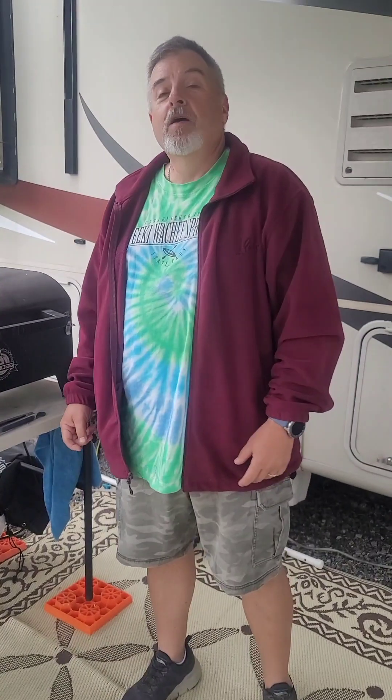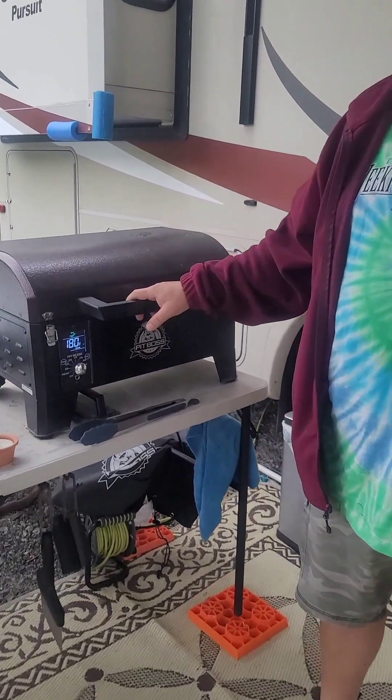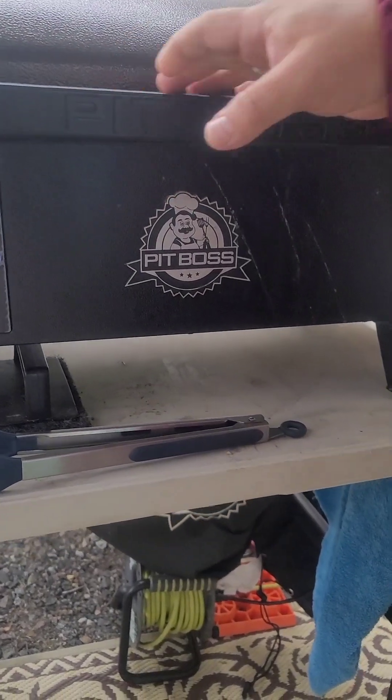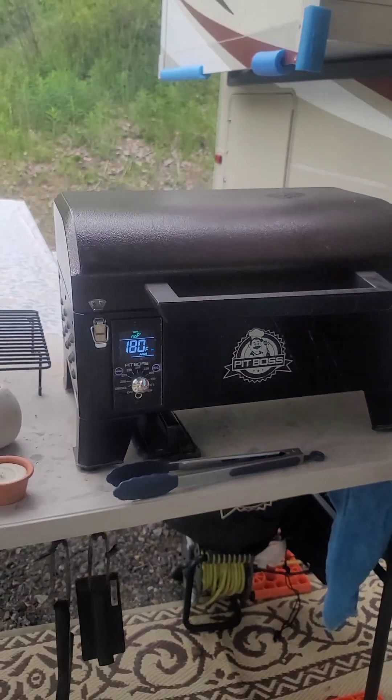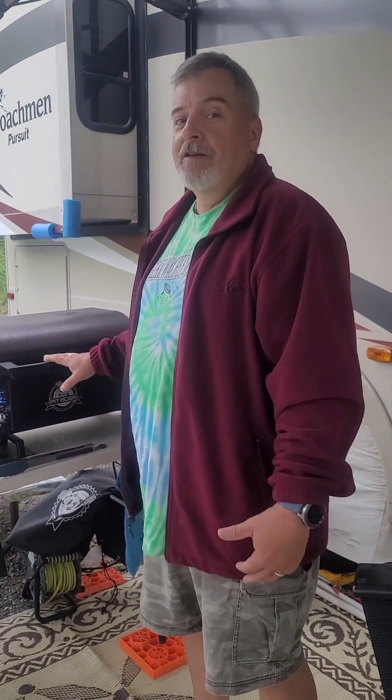The smoker I like to use is the Pit Boss — one of the smaller ones. It fits right in my storage compartment along with my Blackstone griddle. I like to use the Blackstone for hamburgers because grease tends to drip down and catch fire on the smoker. Breakfast items like pancakes, bacon, and eggs, plus fresh vegetables — I use the Blackstone for those, but for meat I use my smoker.